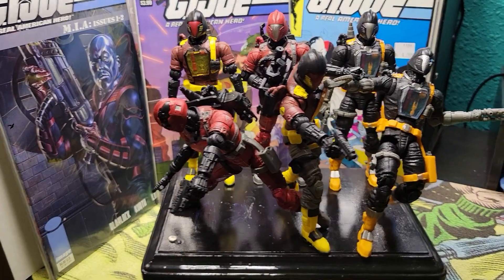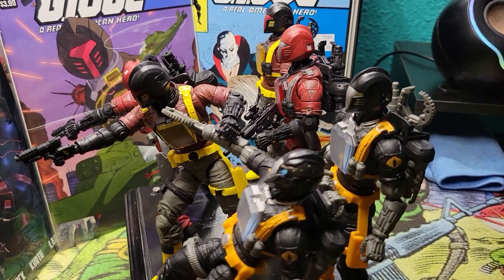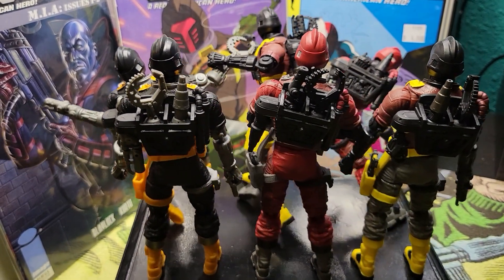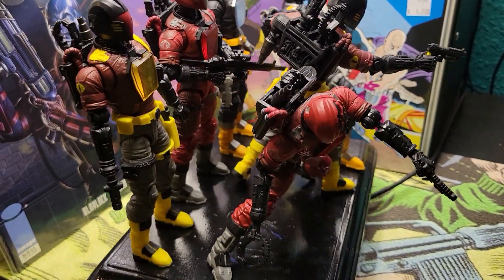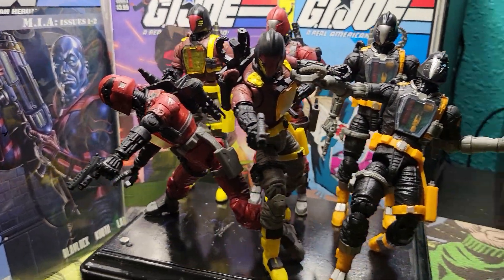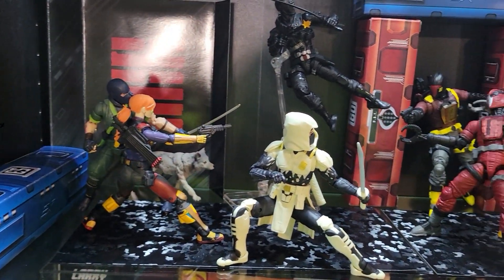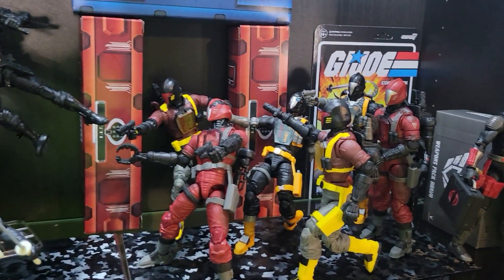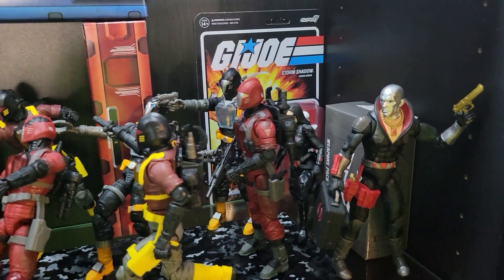Fighting for freedom wherever there's trouble, over land and sea and air. G.I. Joe is there! Can the world oppose the deadliest of foes? Cobra! G.I. Joe's will risk it all to end the evil call of Cobra! Cobra!